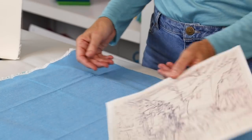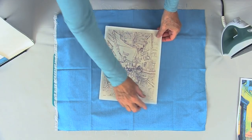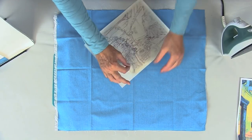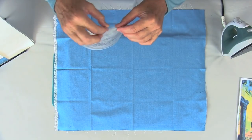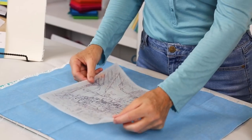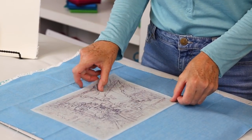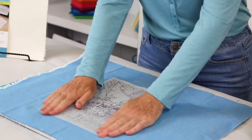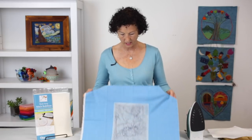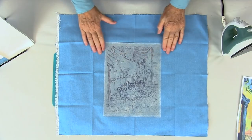So I've printed my piece here, and what I'm going to do is peel it off. I set that aside and then I lay it down on my fabric and try to center it, and then I just use pressure to adhere it. I just push down with my hands and it's nice and stuck — as you can see, you can lift it up and it stays perfectly.